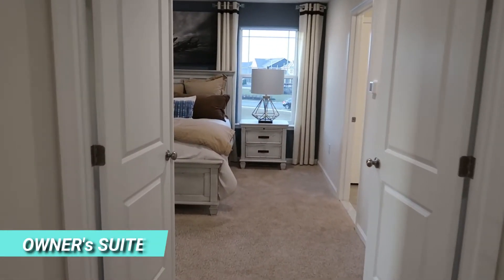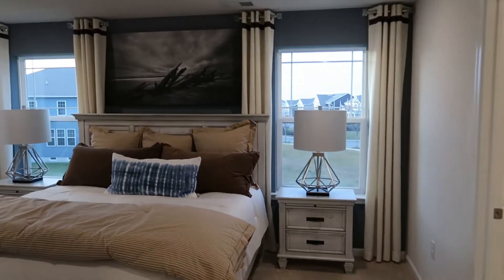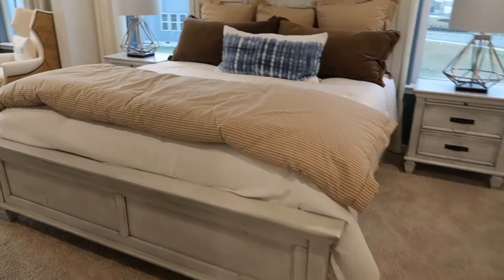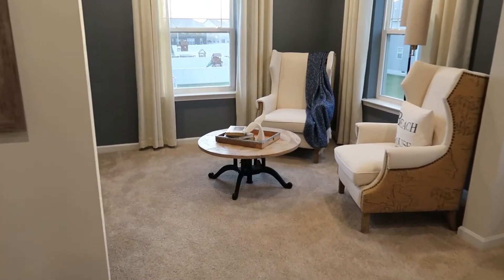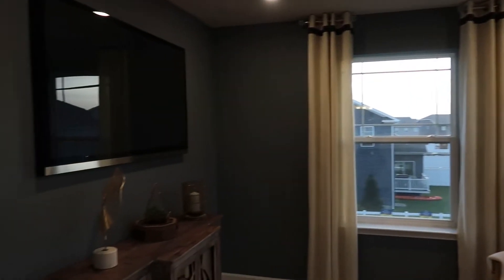Now let's take a look at the owner's suite. You have these double doors coming right in here. Really nice setup — a king size bed and a sitting area on this side. Two windows, beautiful setup. I'll show you the closet in a minute — let's take a look at the bathroom first.